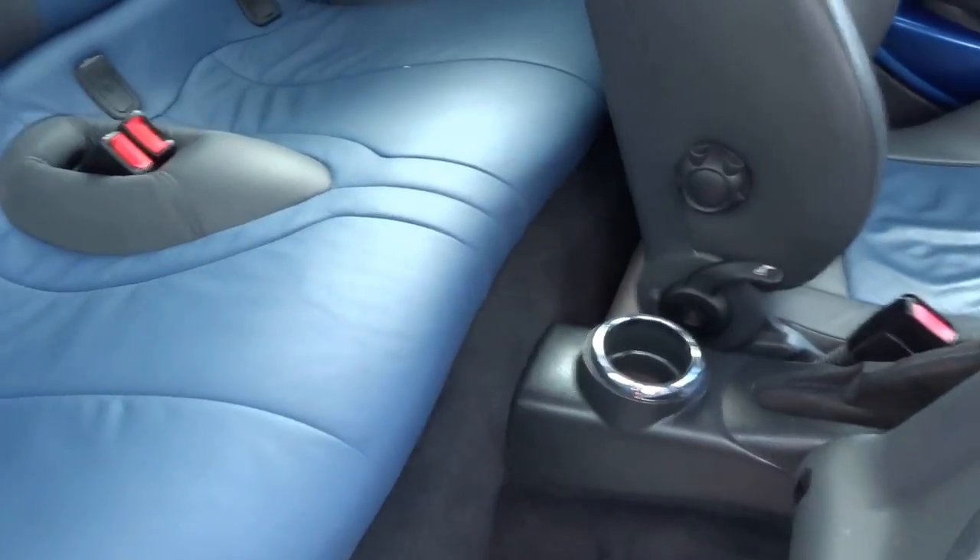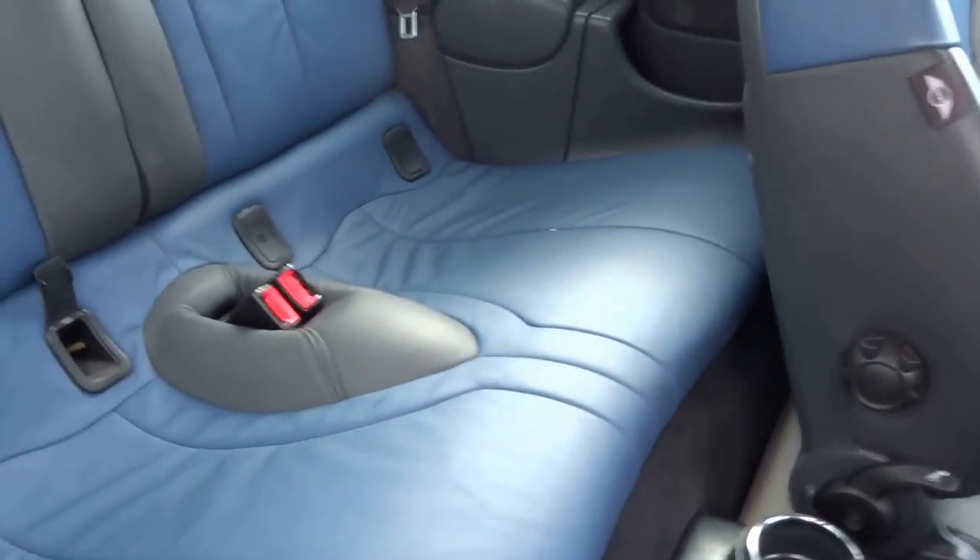The overall condition is fantastic. The back seats haven't really seen much use at all, and it's still got the Isofix mounts as well if you've got children.